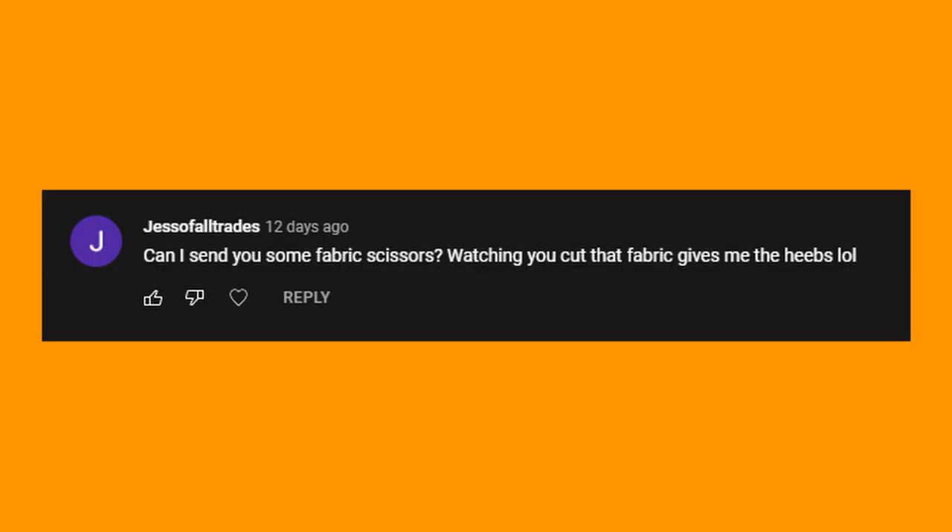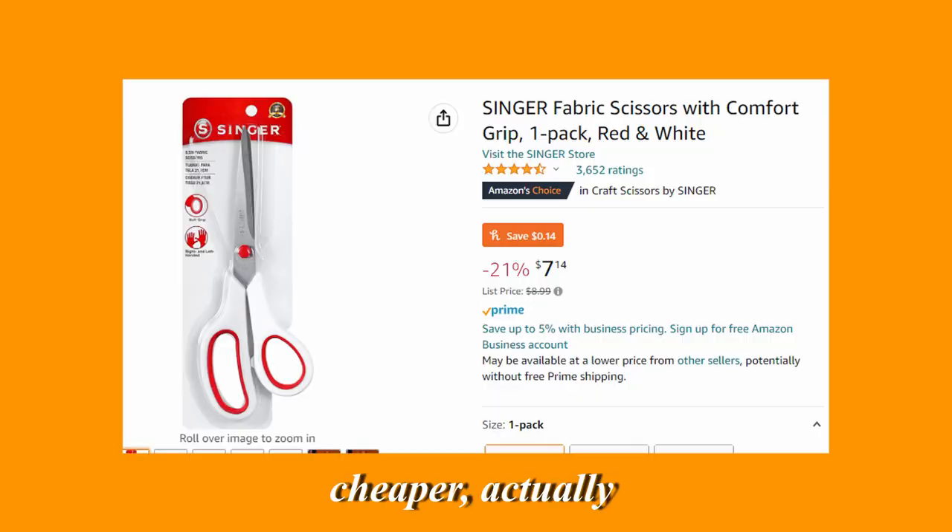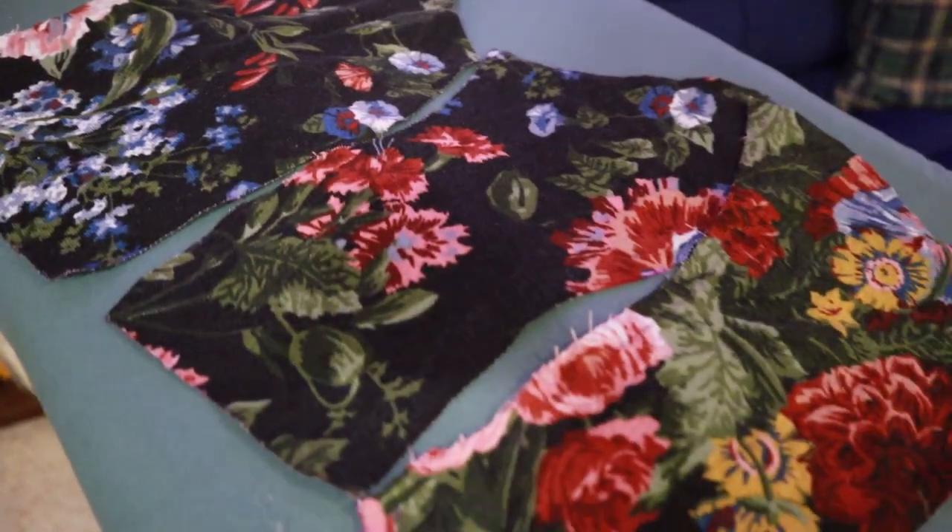Thank you so much to all the people who keep offering to send me fabric scissors, but it's okay — I will buy some. I feel guilty having someone purchase fabric scissors when they're like $20. I'm perfectly capable of purchasing them myself, I'm just a cheapskate. Now that I've got everything cut, it's time to pin everything together.